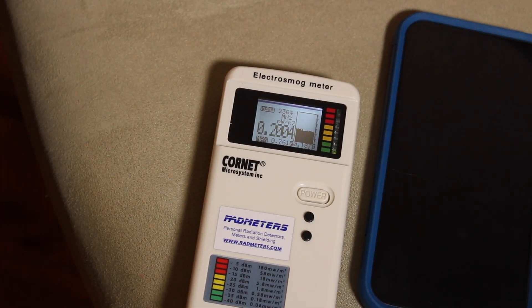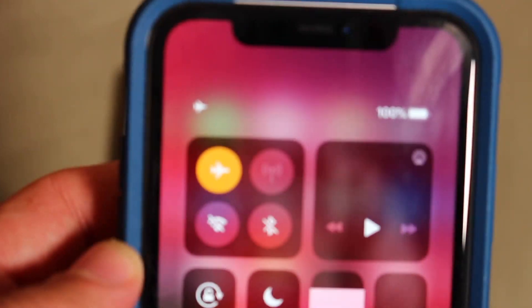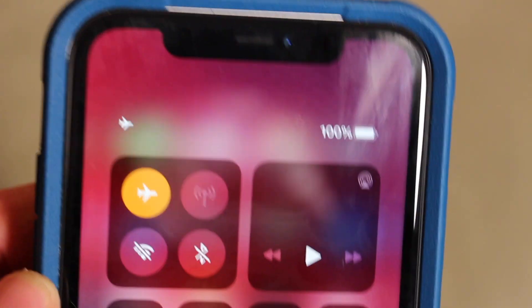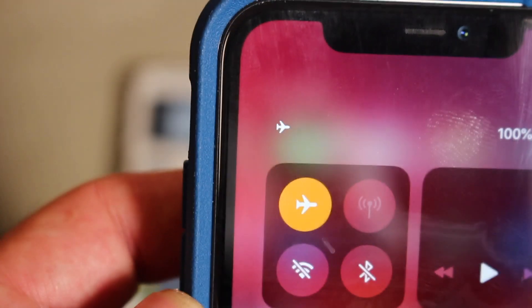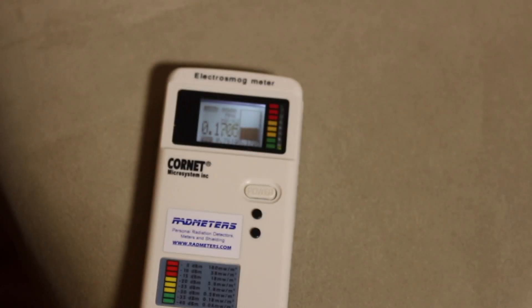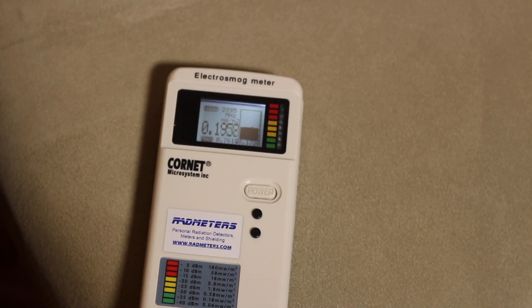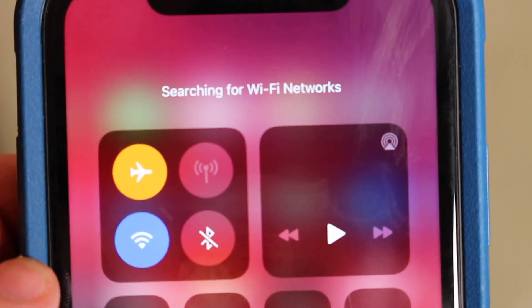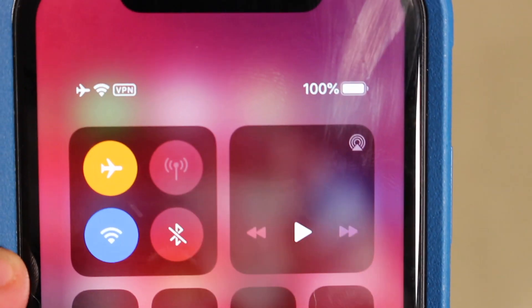You can still see right there, we are at around 0.7 for the max. We are on full airplane mode right there — Wi-Fi is turned off, everything is turned off. You can see we are still at around 0.2 or so.